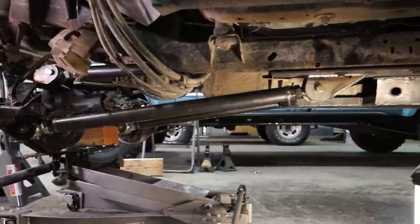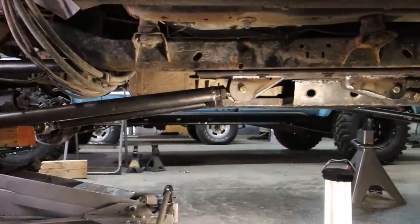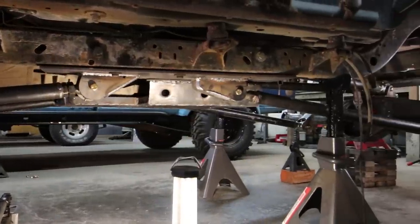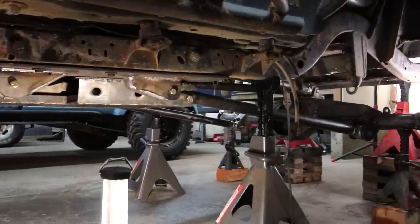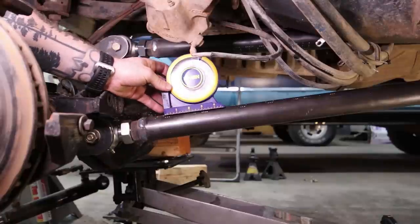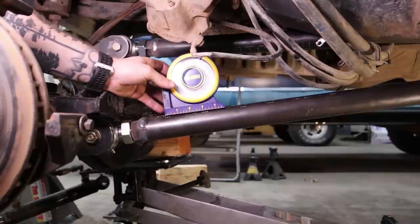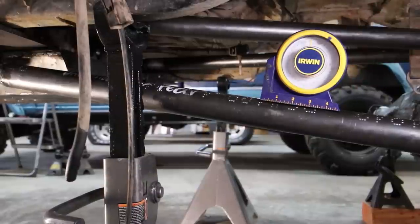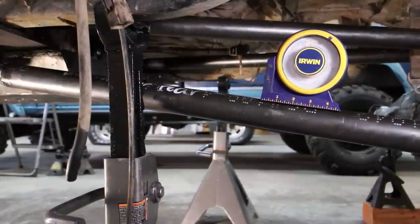The angle of the lower links on the front and the rear of the Jeep are perfect — just about where I wanted them to be. Actually, let me check with an angle finder. The front lower link is eight degrees. The rear lower link is also eight degrees. Looks like they both match perfectly.